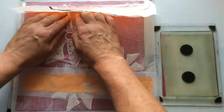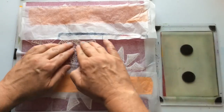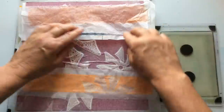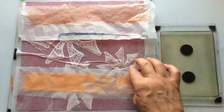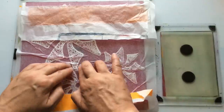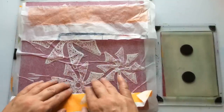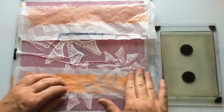I put spare bits of tissue down at the edges just to pick up the edges. I don't really want to build up paint on the edge of my gel plate if I can help it, because what will happen is that crusted edge will start tearing paper eventually. So I tend to try and control it a fair bit.